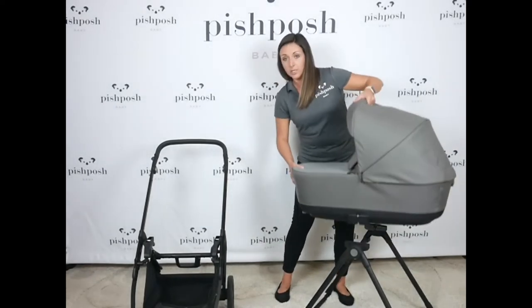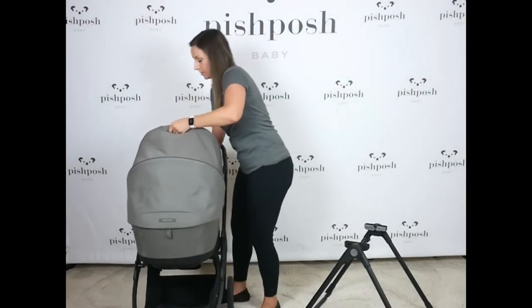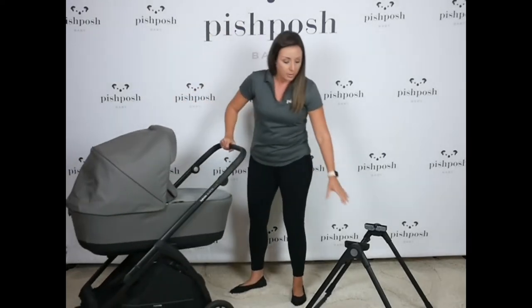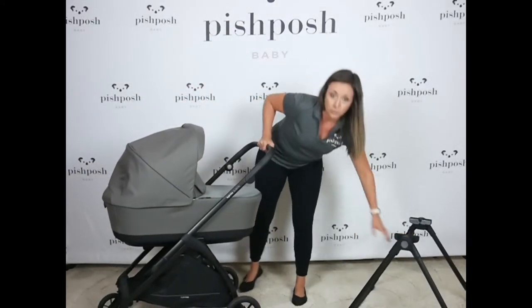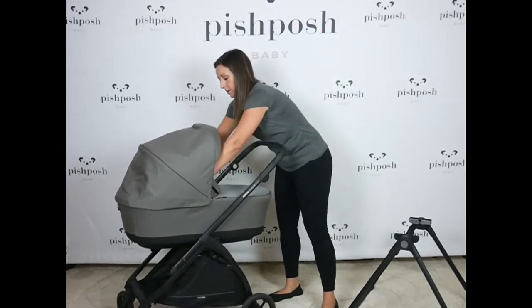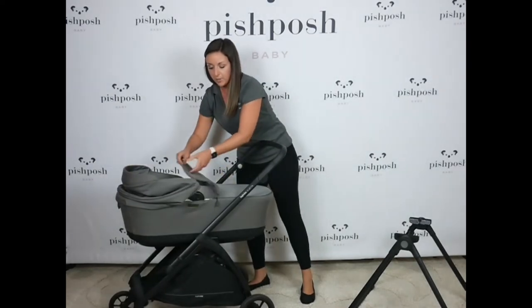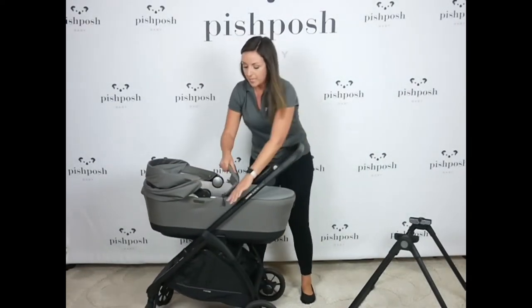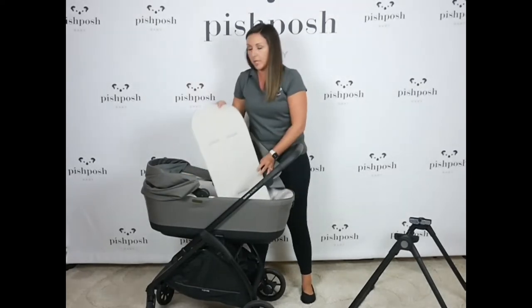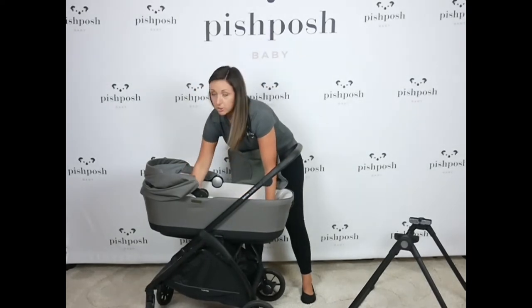Of course it works with the stroller frame — just easily pop that on there and then you have another newborn option. This is if you want your baby to be laying fully flat, they have a great bassinet here. This adjustable apron pops up to protect your baby from all those elements. The cover zips off to reveal a gorgeous, comfy, plush mattress inside — just a really great option for travel.